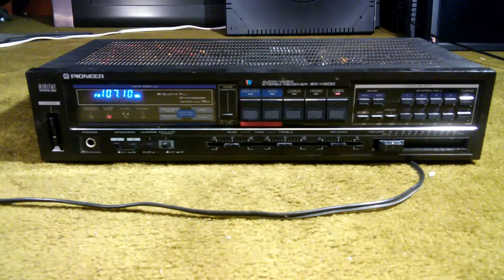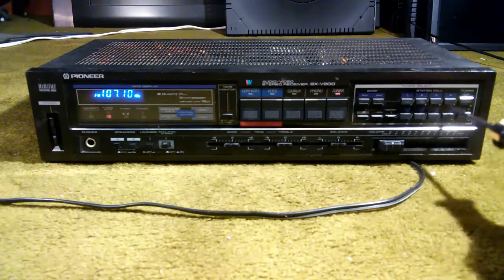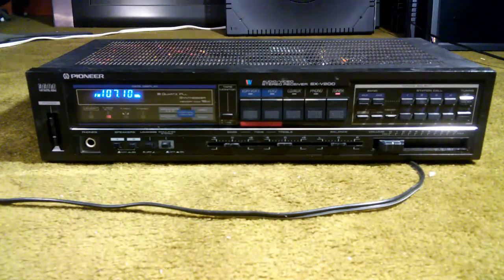This stereo has eight-station memory, and whenever the power would get unplugged, it would immediately lose all the memory — you'd have to go back and reset them all again. It turns out that this stereo uses what's called a supercapacitor, also known as a low-leakage capacitor, to provide power to a memory chip. Those capacitors can be fairly unreliable and fail, and they need to be replaced.